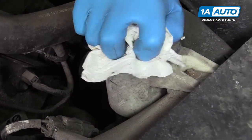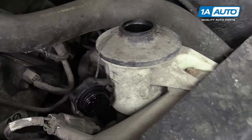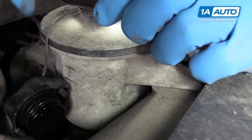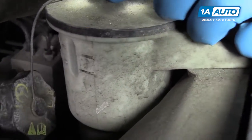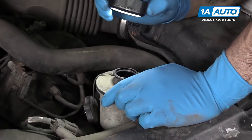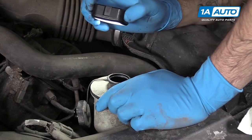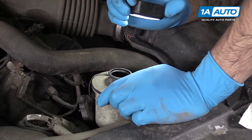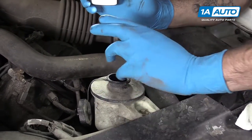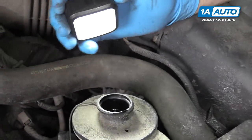Wipe off the power steering reservoir a little bit to keep any debris out of there. Remove the cap and use a flashlight again to check the level. As we can see over here, it looks pretty good. This fluid is a little dark. However, this particular vehicle uses red automatic transmission fluid as power steering fluid and not the clear stuff that some vehicles use. So it doesn't smell burnt. I don't see a lot of dirt and particulate in there. The level's up where it needs to be, so that one's just fine.